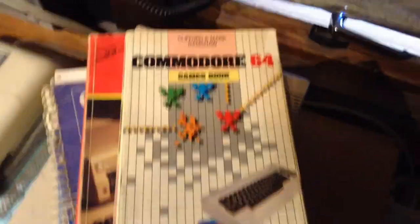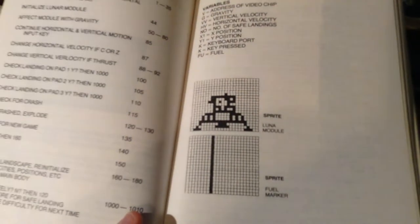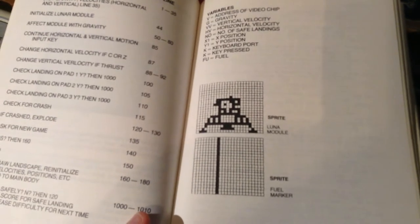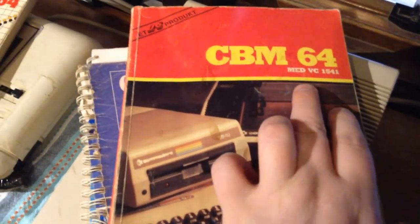I also got some books — look at this. Games, BASIC — so here you can write games. There's also sprites in here: sprite, luna module, fuel marker. CBM 64 with the VC-1541.